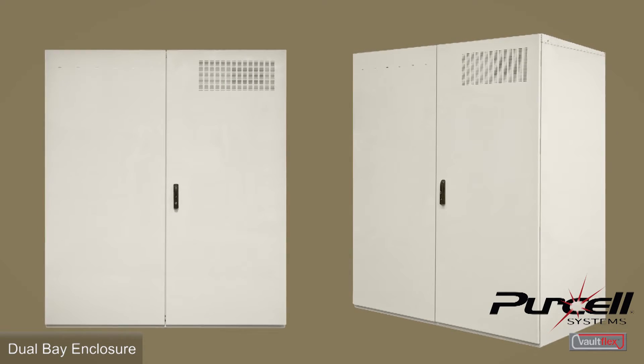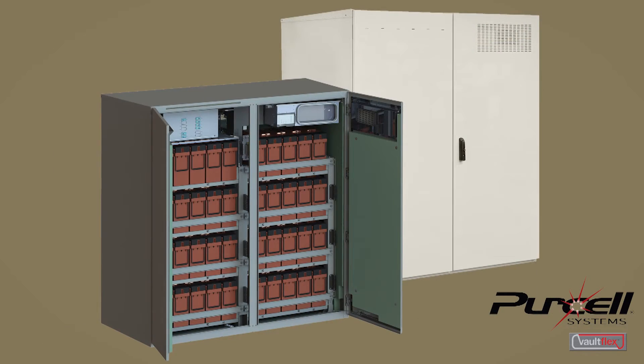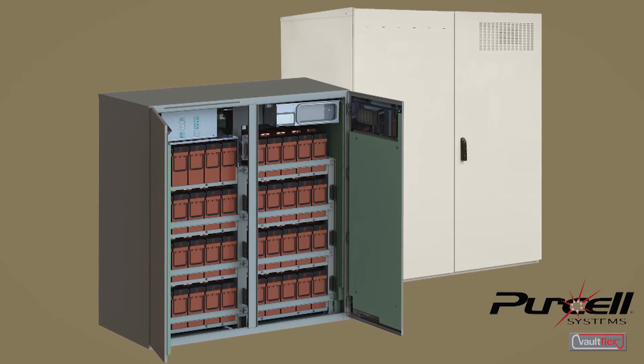This enclosure would withstand a storm — it's actually seismic rated for even earthquakes. It can withstand any temperature range, mitigates all the hydrogen evacuation, and protects your equipment from the elements.